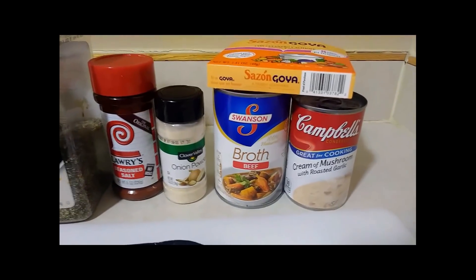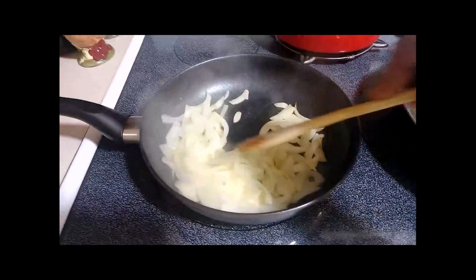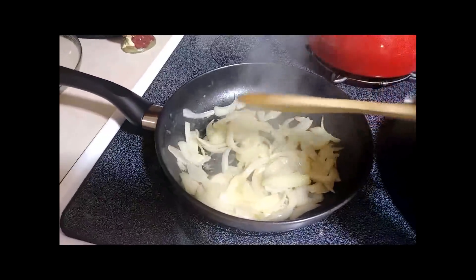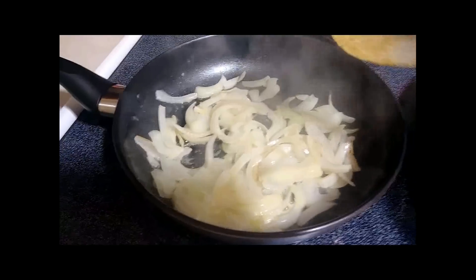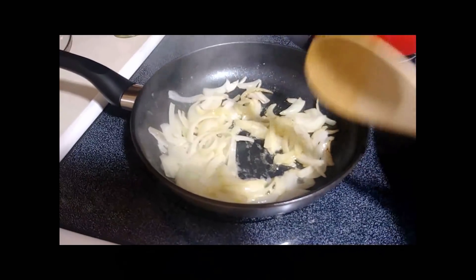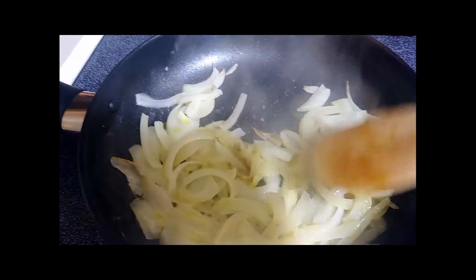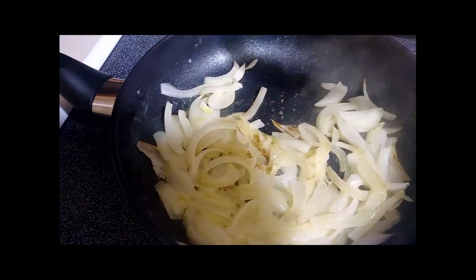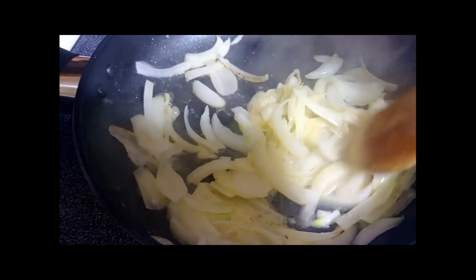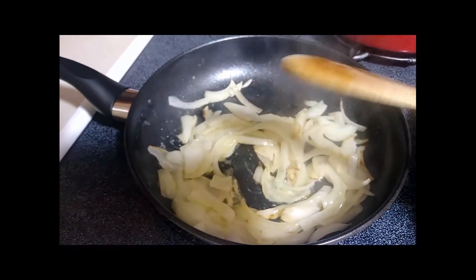Now if you don't like cream of mushroom — I'm not big on mushrooms but I do like to cook with them. Right here I have some onions, a small onion that I sliced up, and I'm sautéing them right now to get this part out of the way. I have about a tablespoon of margarine in there — or you can use butter. I just want to get some color on them, and then I'm going to take those out and set them aside. I'm going to let them sauté for about five more minutes.